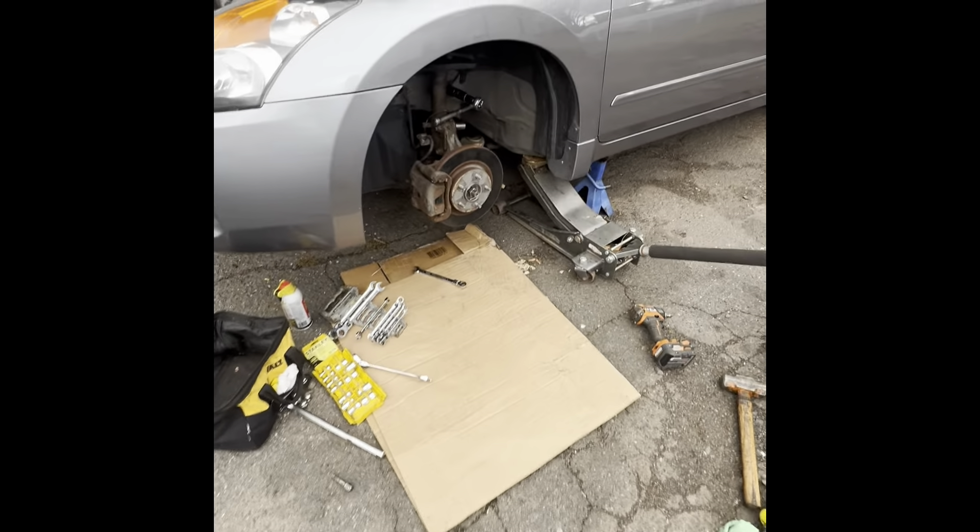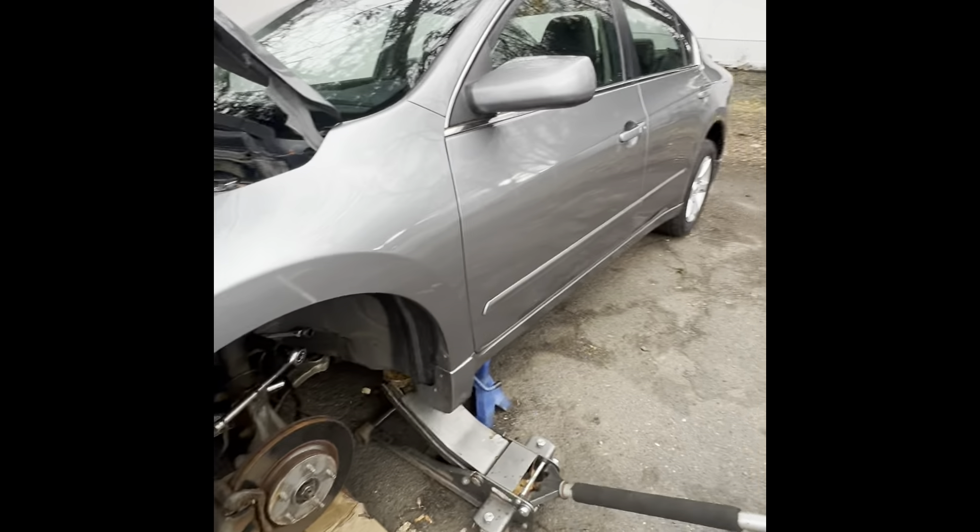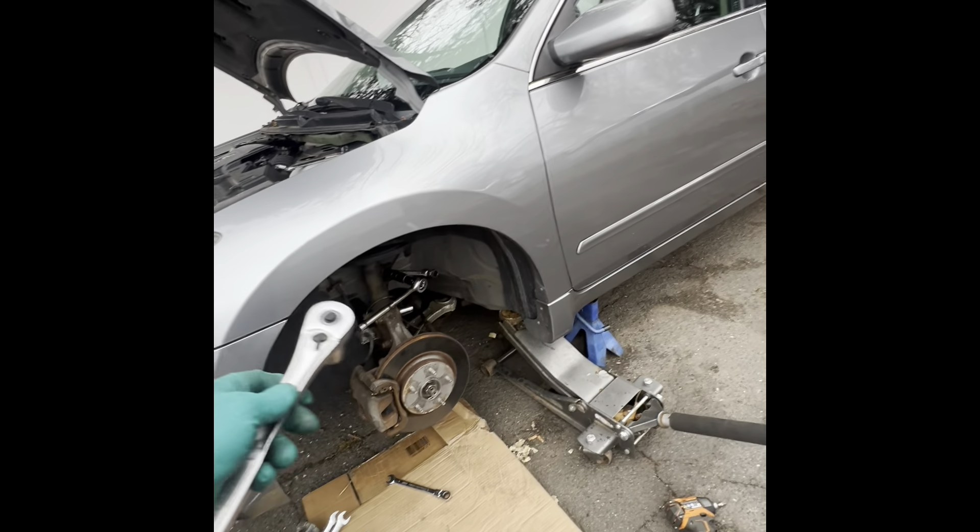Welcome back to another video. We're working again on the Nissan Altima and today we're going to replace the front struts.